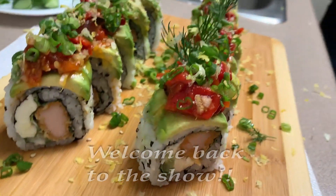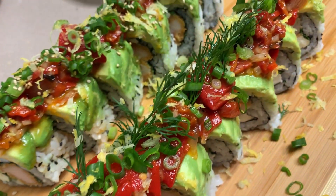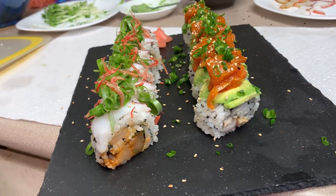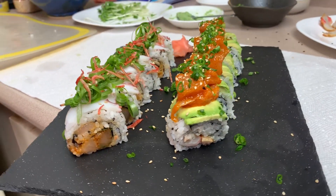Hey, welcome back to the show. I'm Maple Cook and I've got Thunderjack helping me again — he's on the camera. Thank you so much for helping me, Thunderjack. I got you, bro. And I hope you give me the chance to earn your subscription. Today's tuna has been given to me by Territory Seafoods, so thank you Mike and thank you Kevin. I'm gonna use tuna to make some sushi now.